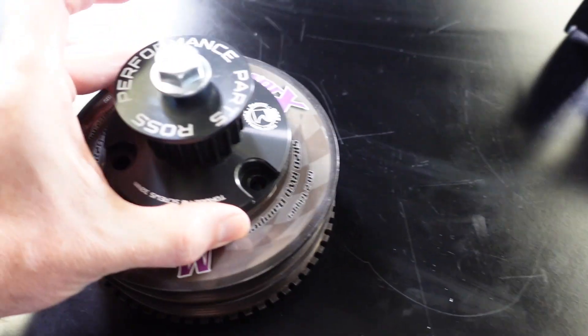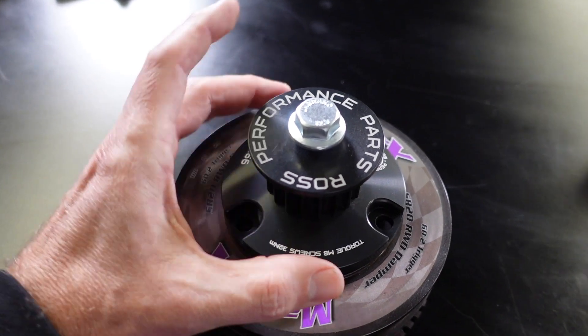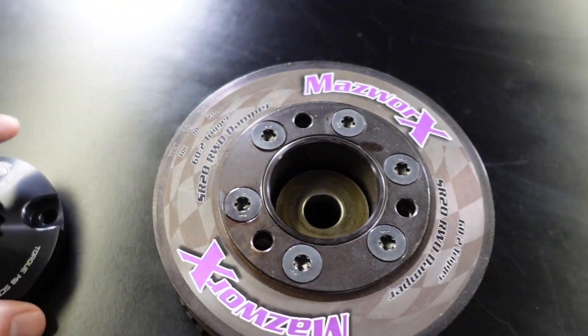One problem we've got is that the Ross drive mandrel for our dry sump pump unfortunately doesn't fit our ATI damper — it uses a different pitch circle for the three bolts, and the locating lip that goes inside of it is also the wrong size. We knew this was going to be the situation when we ordered the parts. Ross do make a matching harmonic damper which would have bolted straight up to that drive mandrel, but due to our trigger system we are going to have to retain the ATI damper. So we're going to end up modifying the Ross mandrel to suit our ATI damper, which should hopefully be relatively plain sailing.